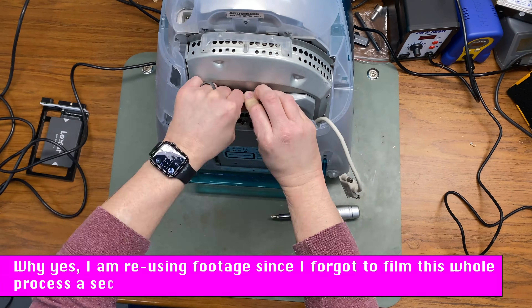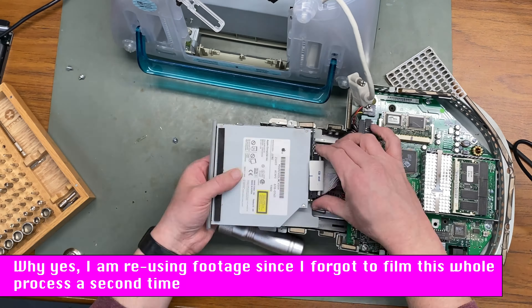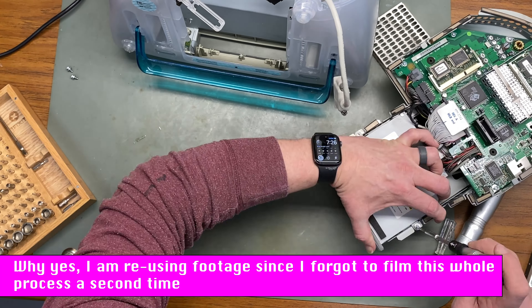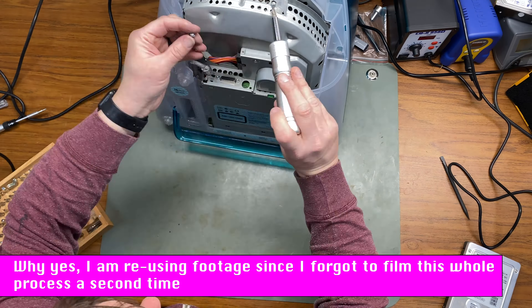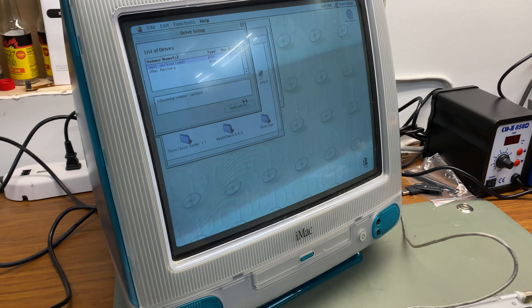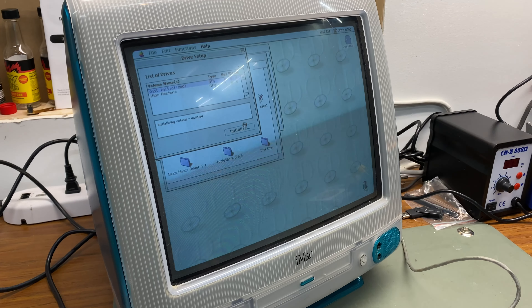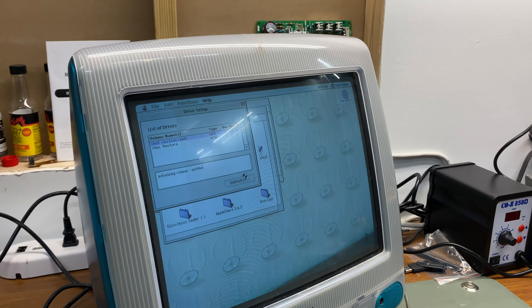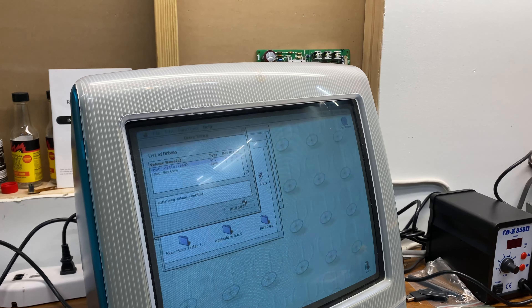All I have to do is take everything apart, pull out the compute module again, replace the SSD with the 64 gigabyte one, and put it all back together to see if that works. And of course it does not — we have the same problem with the smaller 64 gigabyte SSD, so I'm going to have to try something a little more extreme.